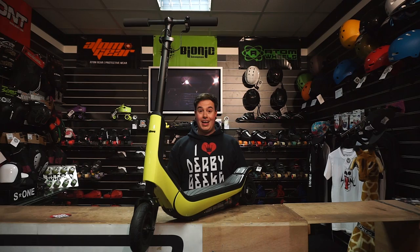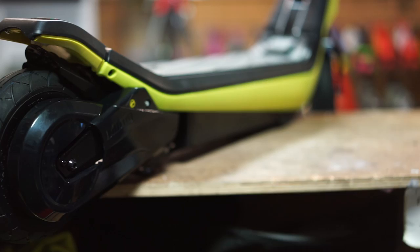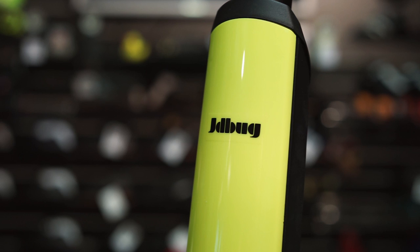The JD Bug e-scooter is a great way to commute to work or to use alongside public transport, as it quickly and conveniently folds down for easy storage.